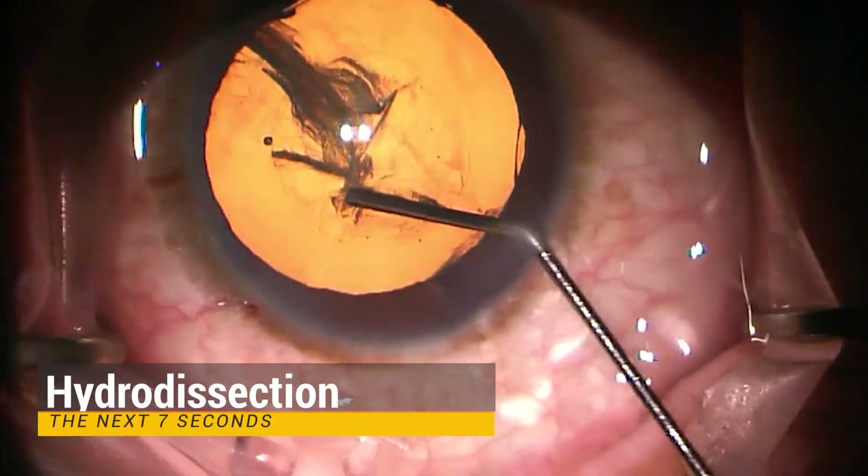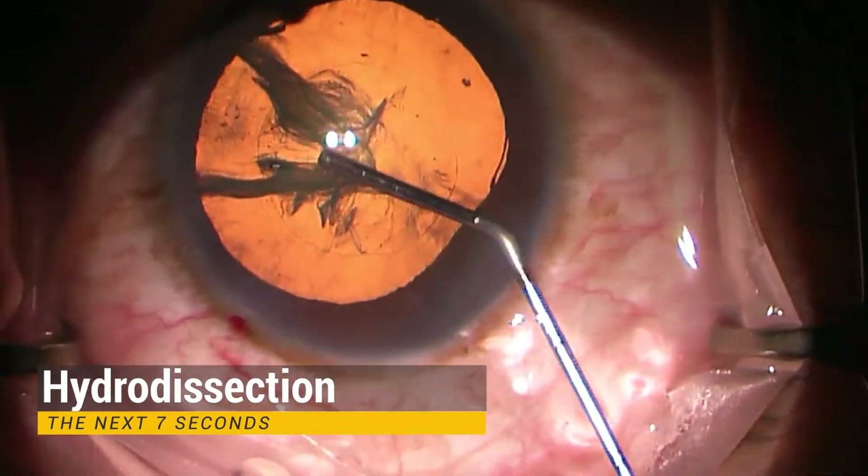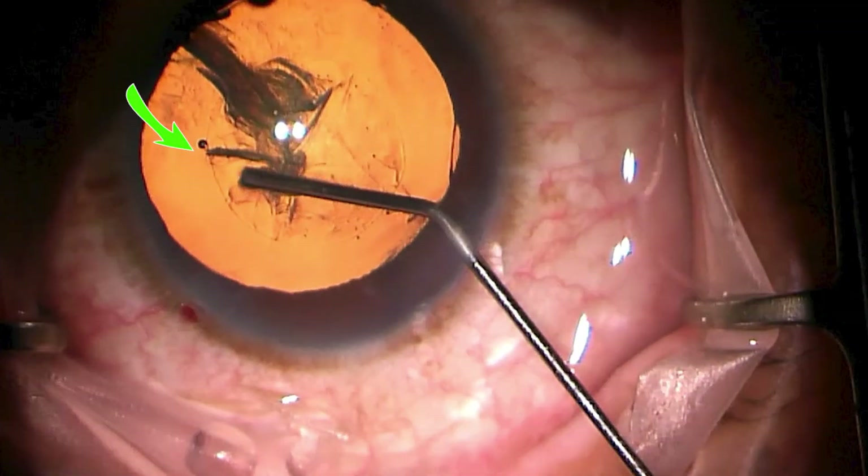The next seven seconds produce a much more effective hydrodissection and I want to break this down like I did the first six seconds so it becomes evident. After an initial attempt at nine o'clock, the doctor decided to reposition the cannula and the hydrodissection will be pursued at this level.